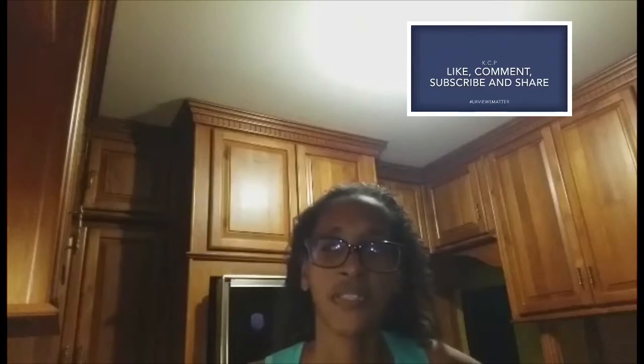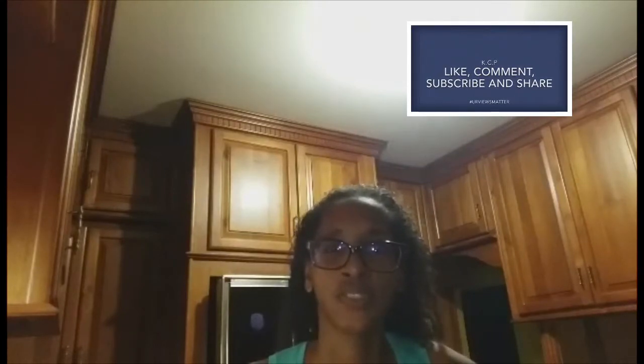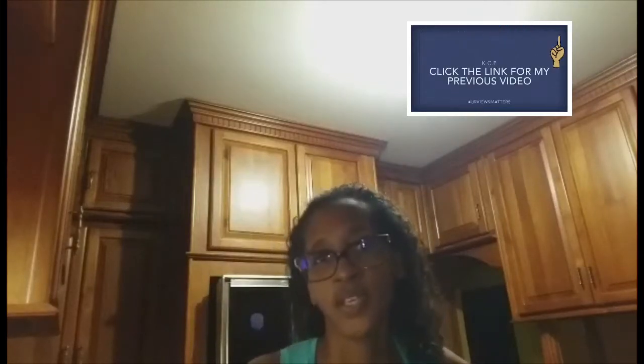Good morning, today I am going to make a dry rub, a sweet dry rub for some chicken. Now this could go on anything but I am going to use it on some chicken today. So step in the kitchen with me as I put this sweet dry rub together.